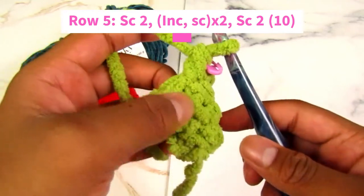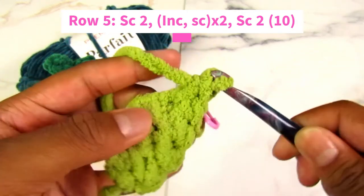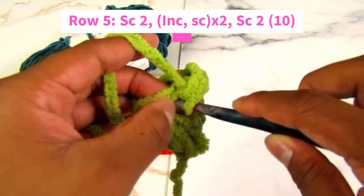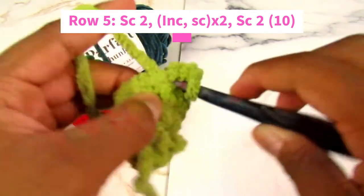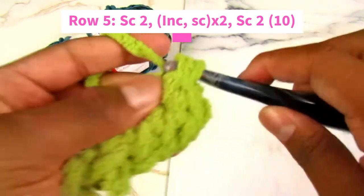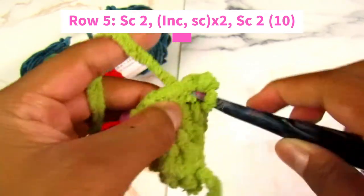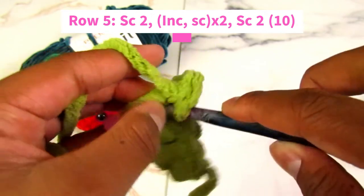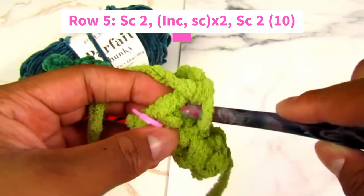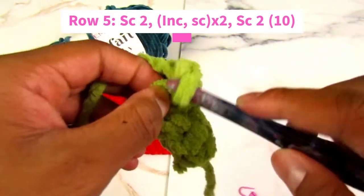For row five, it gets a little tricky. First we're going to single crochet two — one, two. Then we're going to increase in the next stitch: one, two in the same stitch. Then single crochet in the next stitch. Increase in the next stitch again. Then one single crochet in the stitch after that. Then two single crochets to finish: one — remove your stitch marker — and two.